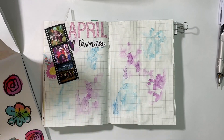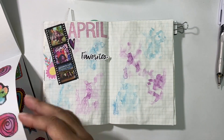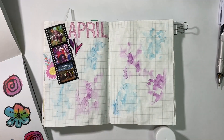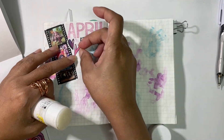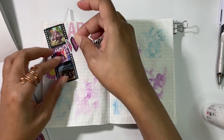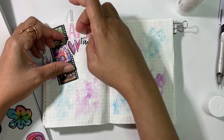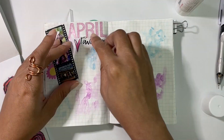I want something to go along with that favorites entry and not just have it floating out there — something to decorate the side and anchor it a bit. So I pulled out this sticker book that I got from Joggles.com. Any materials I use, if I can find the link, will be in the description box below so you can check there.